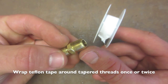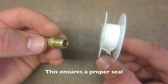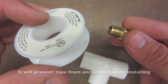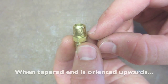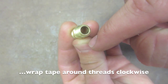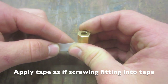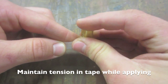Before screwing your receiving fitting, be sure to wrap your threads one or two times with Teflon tape to ensure a proper seal. Orient the direction of the tape around the threads properly to ensure the tape does not unravel when screwing the receiving fitting into the T. When the end that will be screwed into the PVC T is oriented upwards, the tape should be wrapped around the threads clockwise. A good way to remember this is to apply the tape as if you were screwing the compression fitting into the tape. Remember to keep the tape taut as you apply it around the threads.